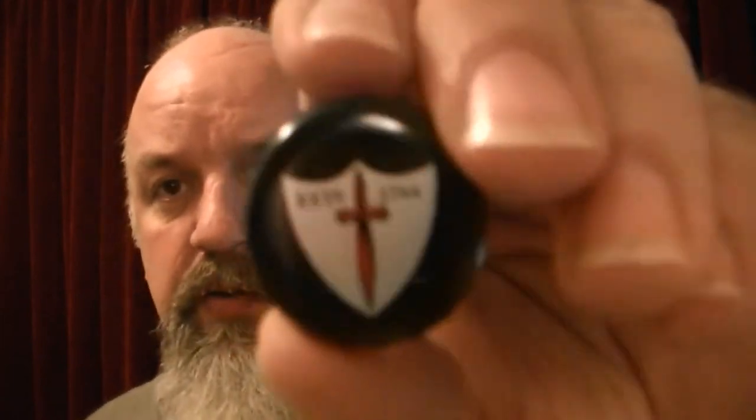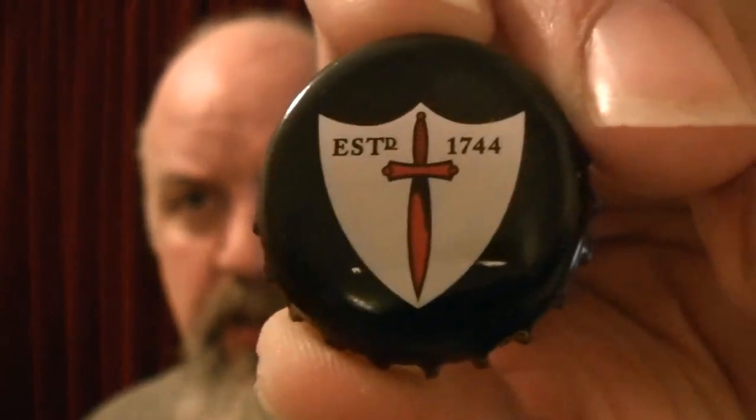Nice cap, I like that — nice crown. Established 1744, well it's kind of closed, re-opened and God knows what else. Changed hands a few times. But it's all cool. Let's give it a go, give it an honest opinion.